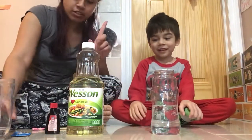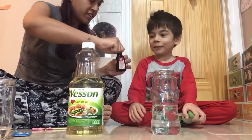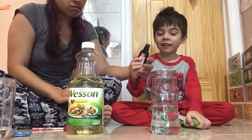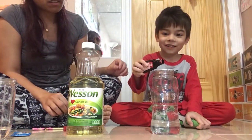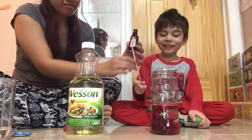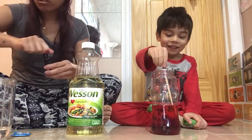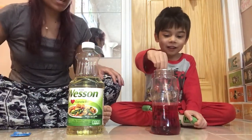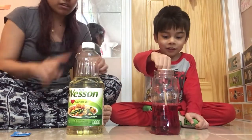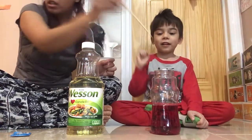Let's do the food coloring first. Let's color the water. For a little bit, okay? And stop. Mix it up — it's red! Make sure all the water is colored red. Now, second to last is the oil. Can I have the chopstick, please? I think it was fully incorporated.